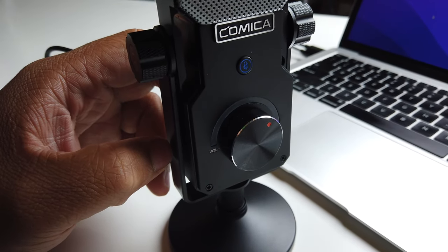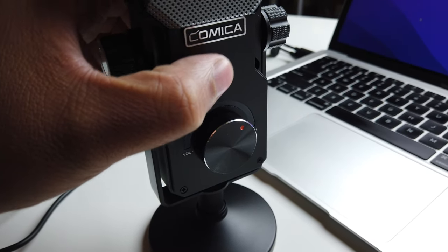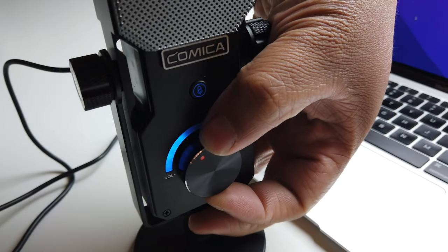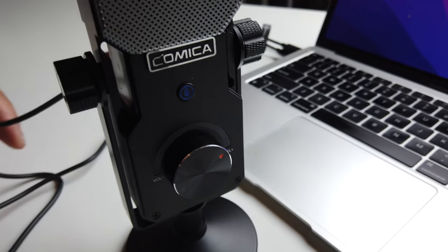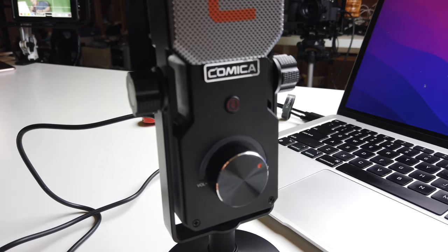Once it's hooked up to the MacBook Air M1, you get the RGB lights right here. So if you're changing the volume, you'll have lights coming out of that. And if you want to mute it, that'll turn red as well.